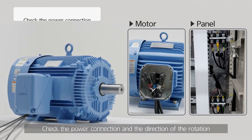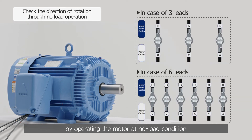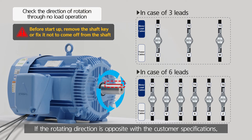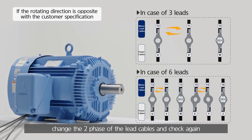Check the power connection and the direction of rotation by operating the motor at no load condition. If the rotating direction is opposite to the customer specifications, change the two phases of the lead cables and check again.